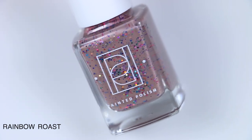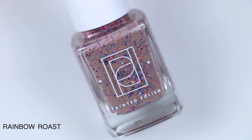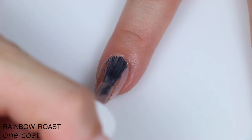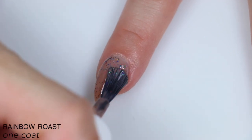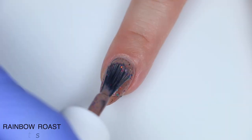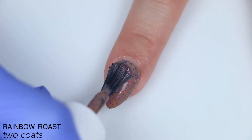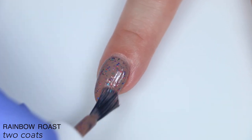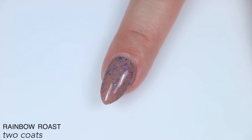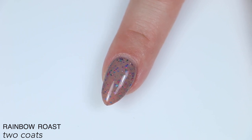The first polish is called Rainbow Roast, and this is described as a rainbow of metallic and holographic glitters in a sandy brown crelly base. We are back over these gel extensions with a nude base color. This is the perfect crelly. You guys know I love the Painted Polish crelly formulas — they are opaque enough to cover in two coats but sheer enough to see all of the glitter, and they're just always perfect. I love any kind of crelly where you mix rainbow glitter with a colored base, especially one that's not white. So this one is a win for me.